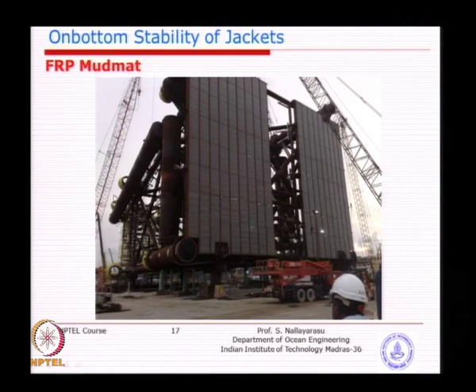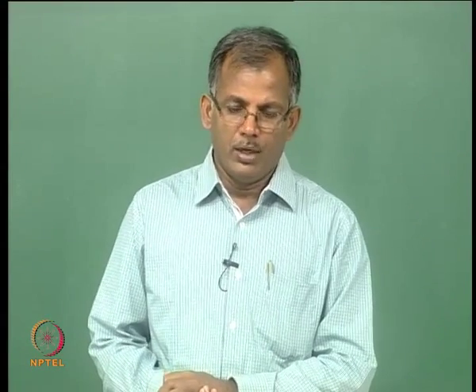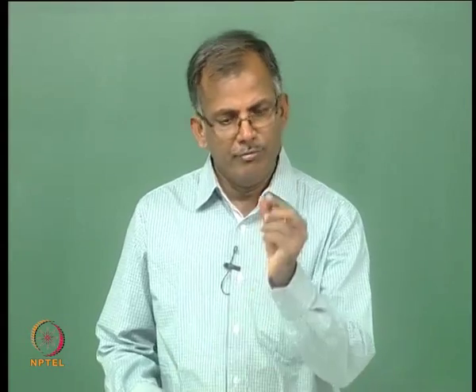In another project, FRP was used because of the limitation of the lift weight of the jacket. The lift weight was very close to the crane capacity, and if steel mud mat were used, the jacket could not be lifted. Weight reduction using FRP is tremendous — FRP can be designed for almost double the strength of steel, at a fraction of the weight, so the overall reduction in mud mat weight is considerable.